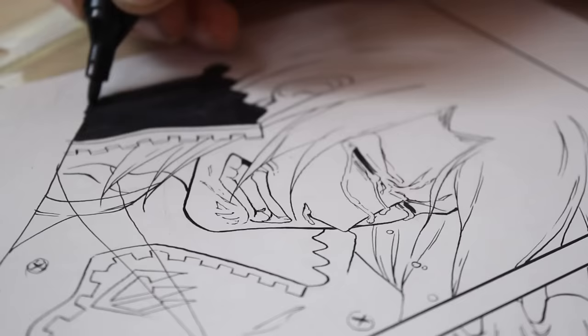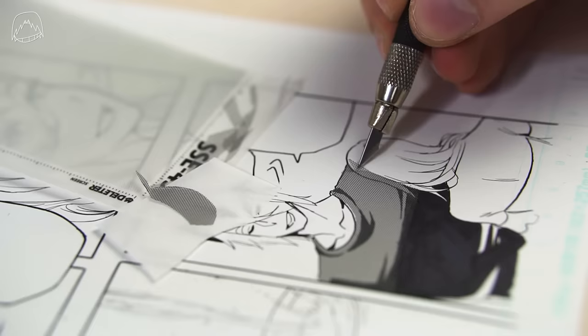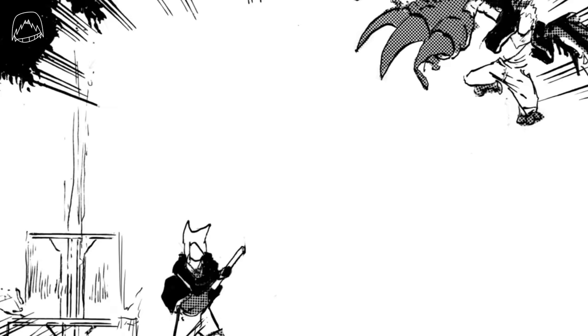Hi guys, my name is Marcel and today you're learning how to draw fights like a sir. I've made a video about drawing a manga page and you all commented that you absolutely wanted a second part. So today I'm showing you guys how to draw a fight scene — paneling, timing, perspective and so on. This video is packed.